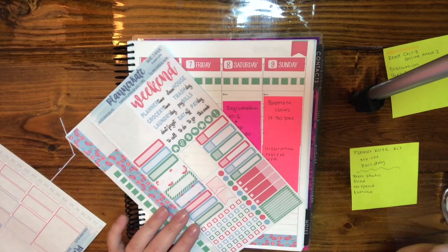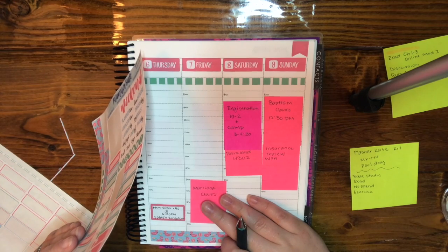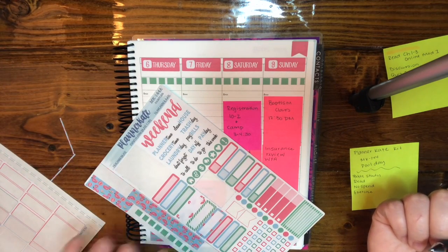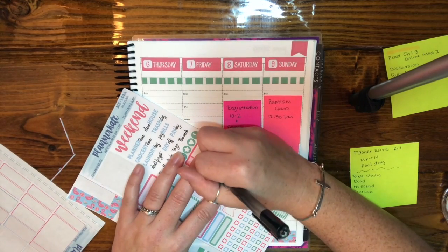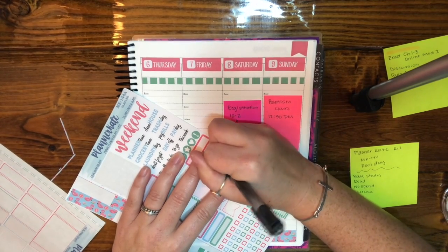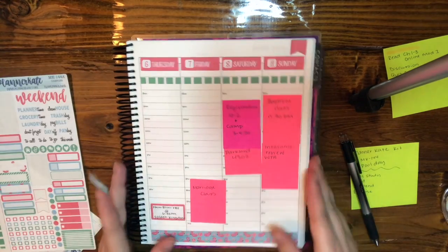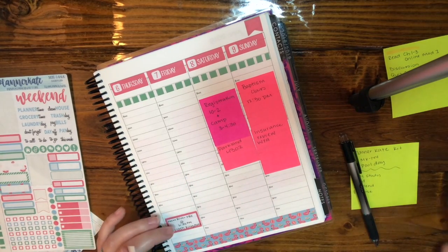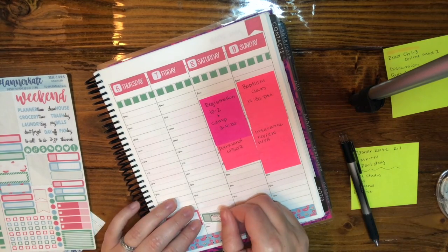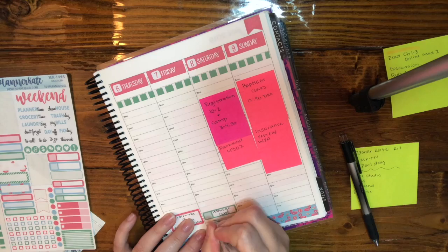We have a marriage class that starts this Friday. I don't remember what time it is, so I'm just going to stick it down here and put what time it starts later - I'm pretty confident it's going to be around six o'clock, but I'll have to check the details.